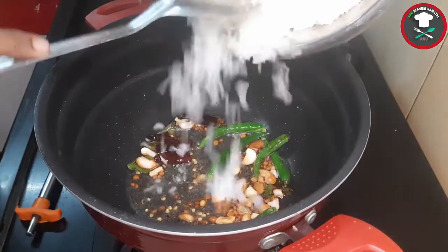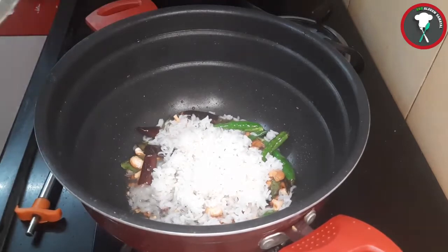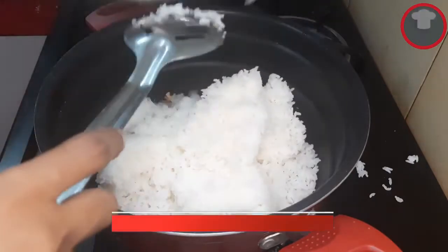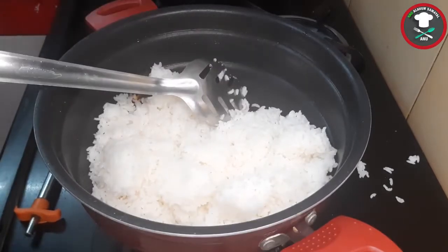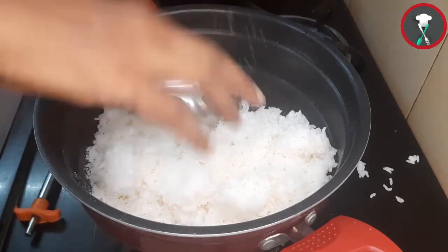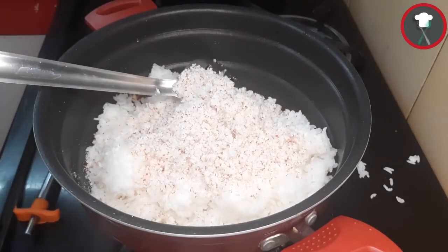Add rice — I am going to add 200g of rice and cook it. Salt. And coconut — the coconut is for 200 grams of rice.